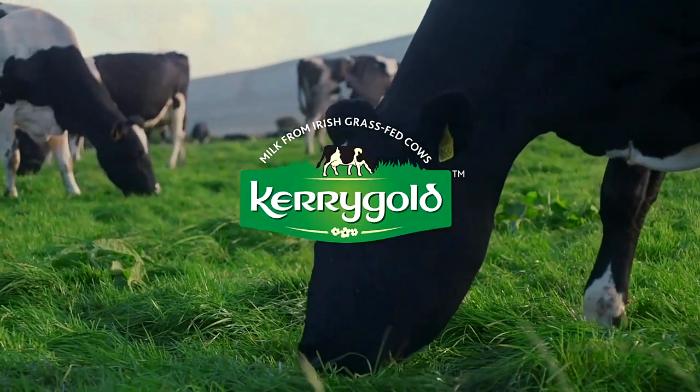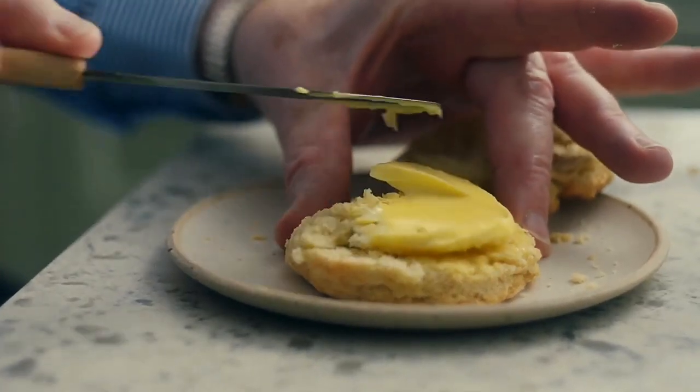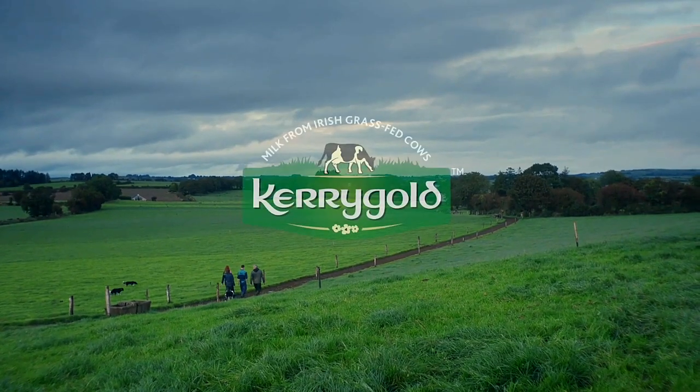We produce our milk off grass in Ireland. Our butter has this creamy golden colour. The taste has always been pure — it's as natural as the day my great-grandfather made the butter. It's just so beautiful.